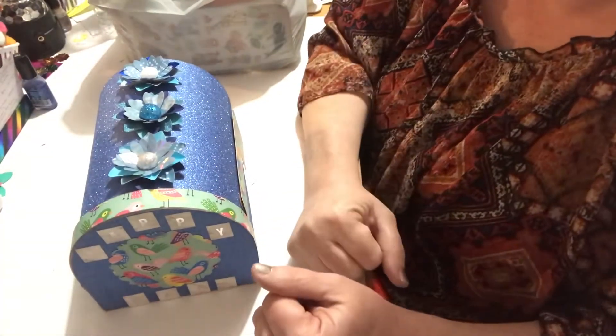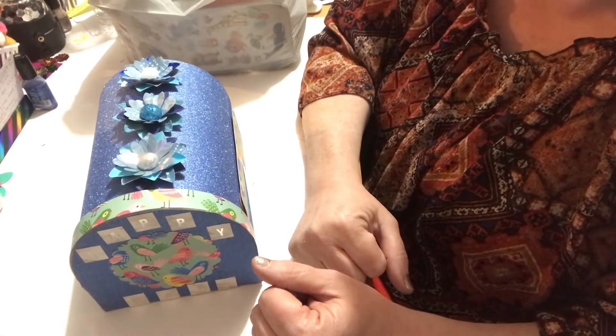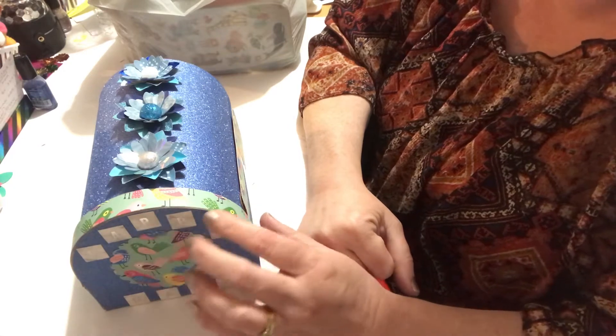Hello everyone, I'm Helen and I'm Cosmos Crafting Mom. I'm going to be showing you today some Happy Mail that I received and I have a small haul from the dollar store as well.